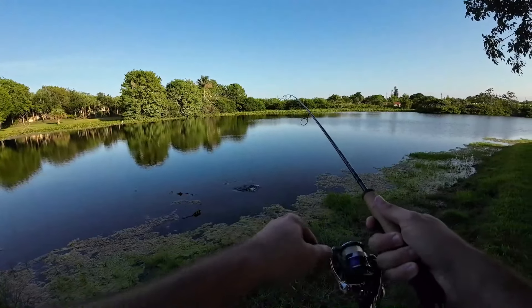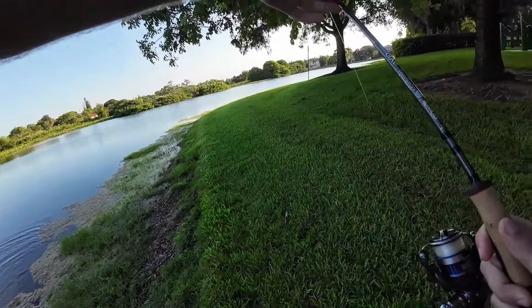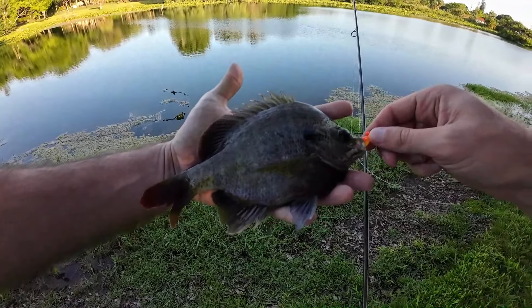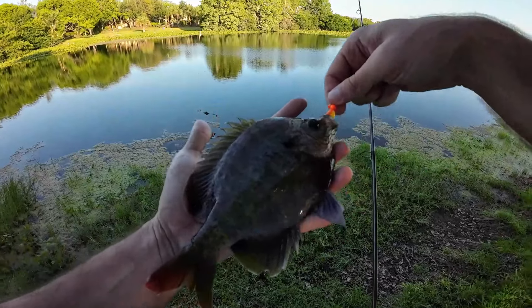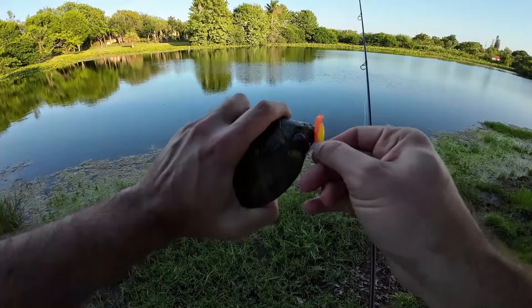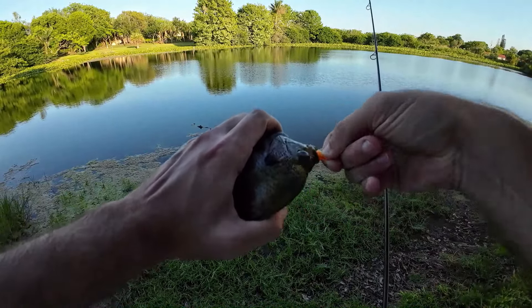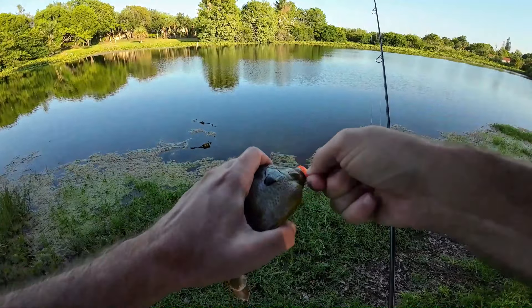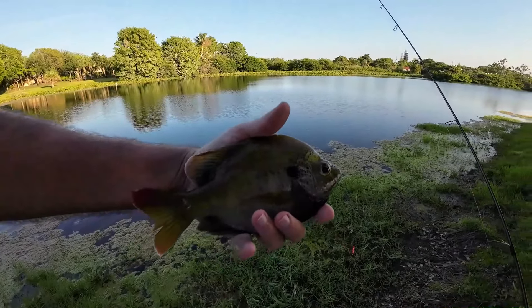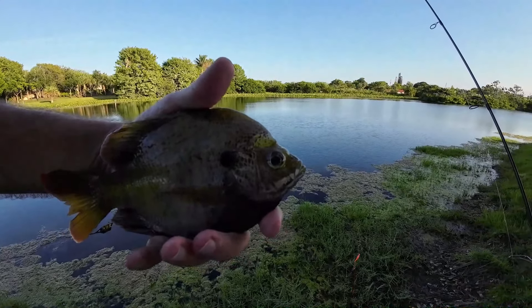Got him! That was a nice take. Another bluegill — very next cast, got ourselves another nice bluegill. This one looks a little bit bigger than the last one, nice size on him, hit really really well. These guys are attacking this thing with some serious force and they are getting hooked really well. We're on the shady part of the lake right now so the lighting's not the best, but these are some really good looking fish.